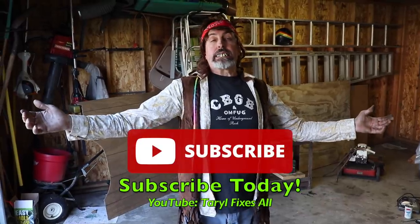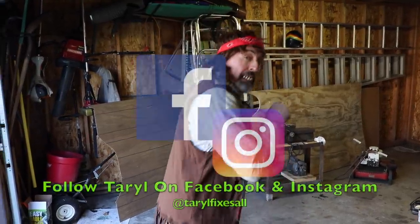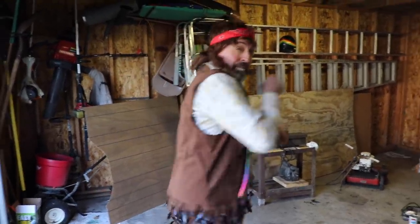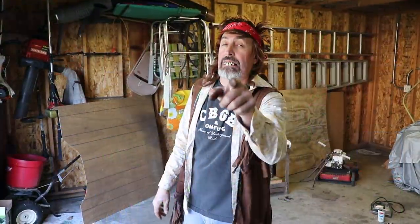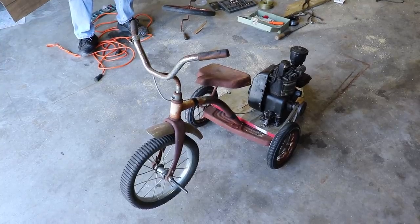Subscribe to this YouTube channel — Terrell Fixes All! That's me. Terrell was a hippie back in the early 70s when I built this thing! Follow me on Facebook and Instagram with your tricycles that you built with engines on them. Go to our web store and buy some Terrell apparel — we don't have any hippie stuff, but we've got shirts and hats and stuff! And as always, there's your dinner! Tricycle with an engine on it, built in the early 70s!